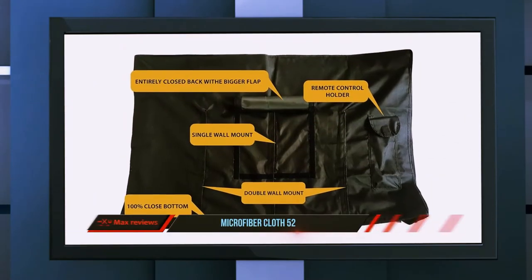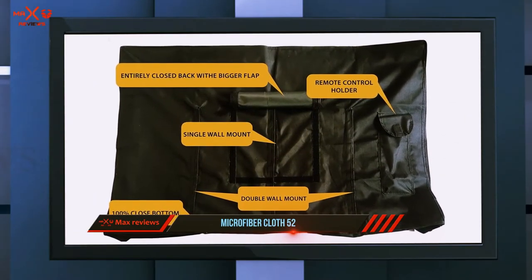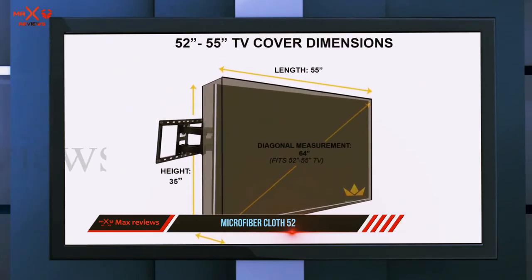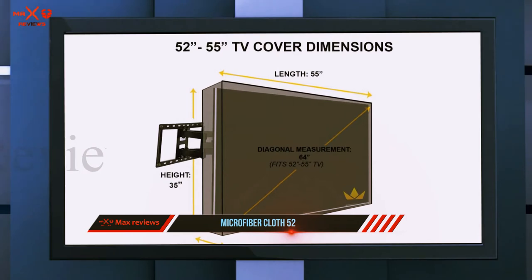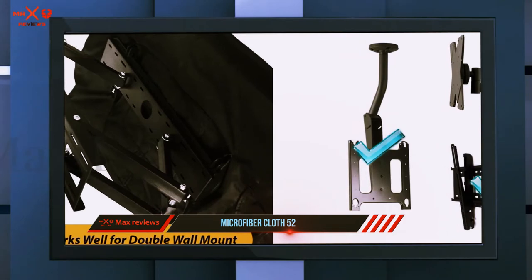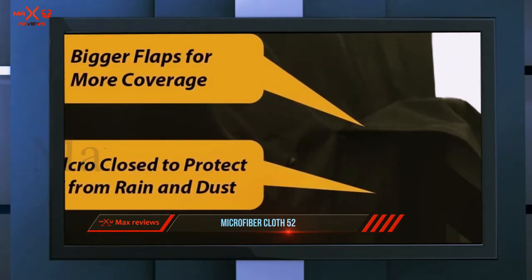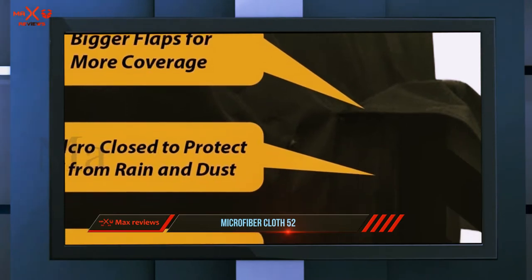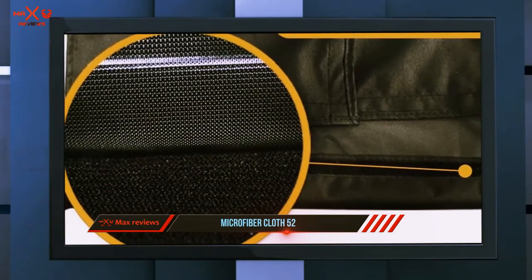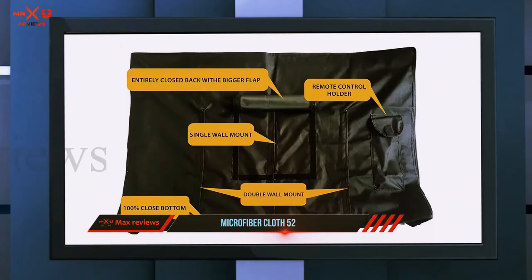If you want to protect your electronic device properly but don't want to spend a lot of money on a waterproof TV cover, the Yclicks outdoor TV cover is one of the best budget products out there. No more having to deal with potential rain, shower, or snowfall ruining your set — it protects from all of that as well as dust and sun. Double-stitched edges make it extra sturdy while velcro straps keep it attached securely. They've even thought to include a little cover for the remote control so it never gets lost or damaged.